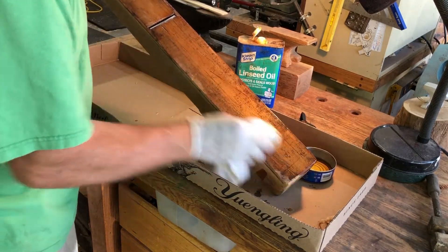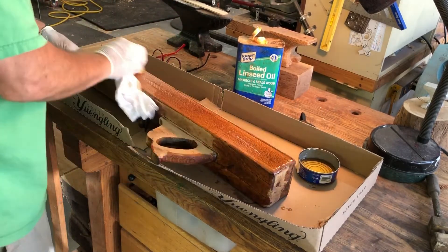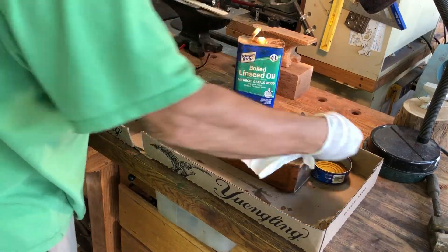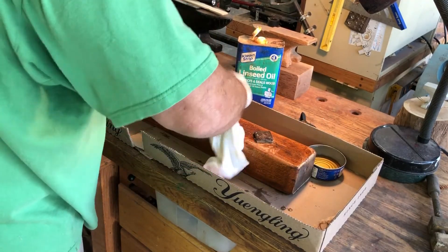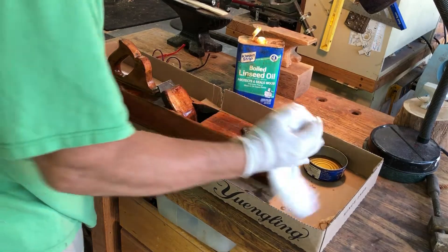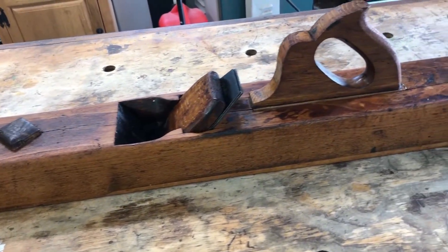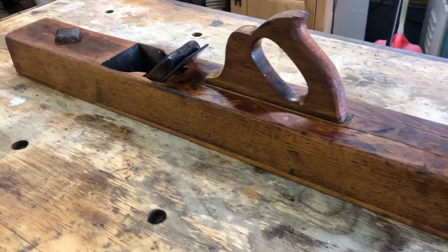So I spent maybe five or ten minutes putting all this boiled linseed oil on, letting it soak in and wiping it off. Of course whenever you use boiled linseed oil, make sure you properly dispose of the rags — the best thing to do is put them out in the sun and let them dry. Now I'm just really rubbing in the boiled linseed oil. Here are a couple of pan shots — it's a nice old antique. I'd love to know how old this is and how many carpenters' hands this was actually in over the years. Overall it's a nice decorative project.